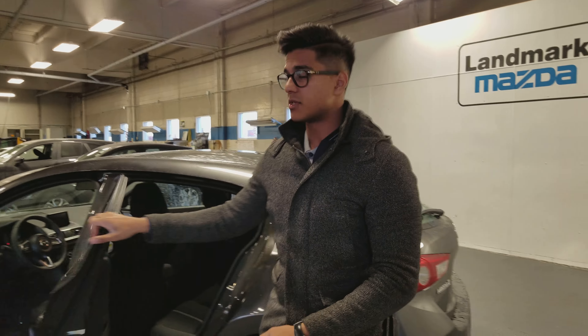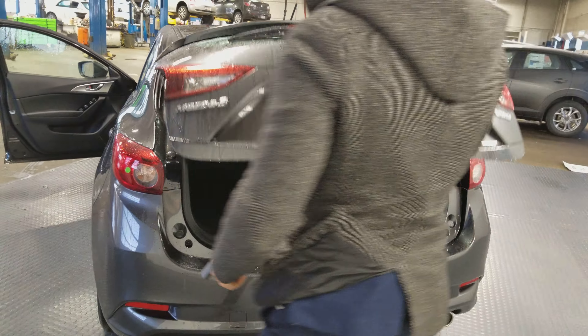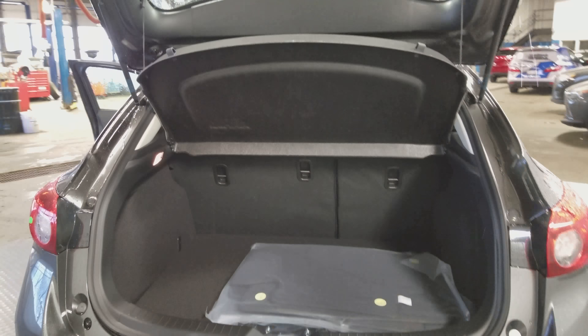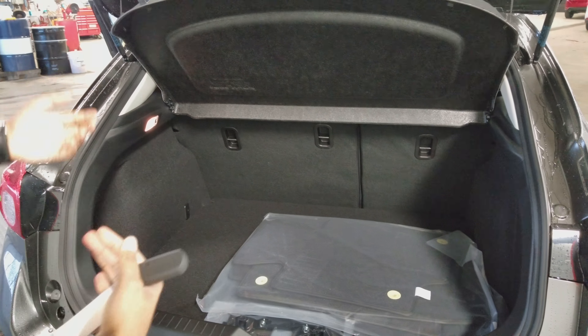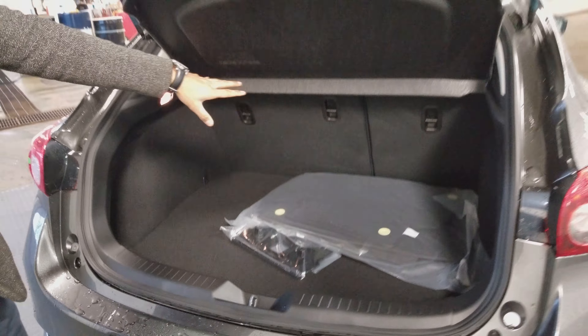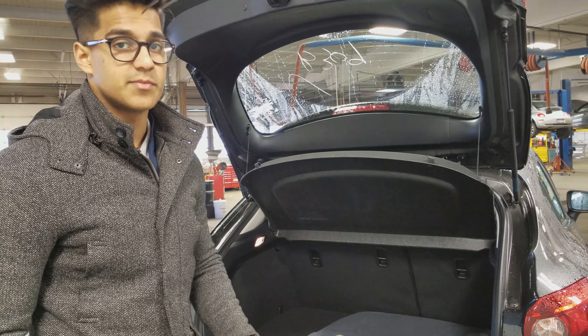Now I'll show you the best part of the Mazda 3 Sport, which is obviously the hatchback because there is so much space in here. We have this beautiful privacy cover — you can take this off if you'd like — and we have all this extra space. Underneath will be the jack and spare tire. And it's a 60-40 ratio for the seats so you can fold them down and create even more space.